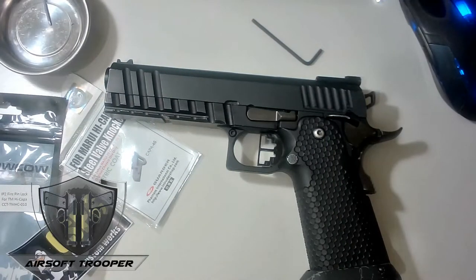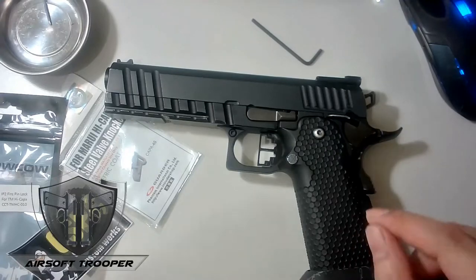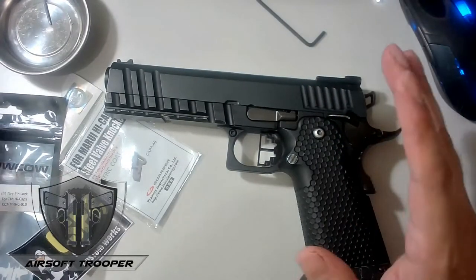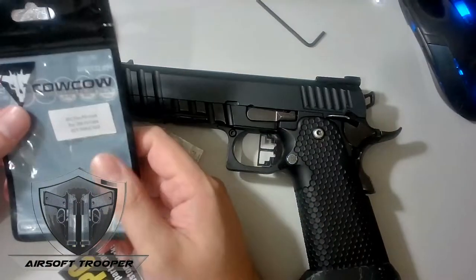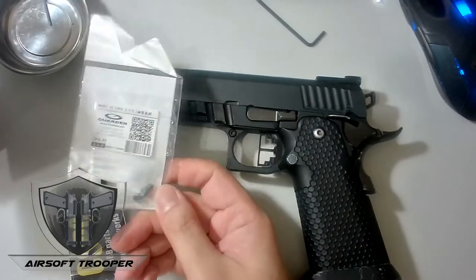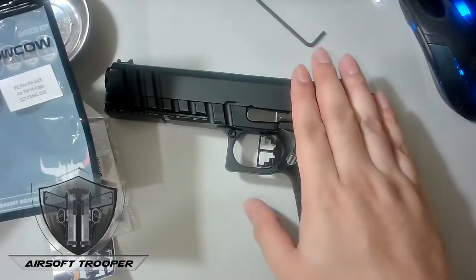Welcome to E-Tactics or Airsoft Troopers. Today this video is about replacing the firing pin, and at the same time we'll be changing the valve knocker, because I was informed that is the next thing that will get worn out — on my Hi-Capa AW.